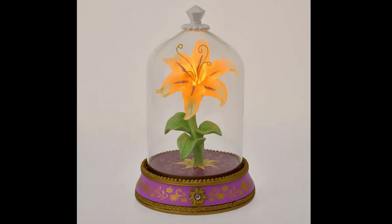Happy New Year! One year ago my girlfriend said she wanted this Tango movie limited edition flower lamp, which is about 200 US dollars. I didn't know how to buy this, so I decided to make it myself.